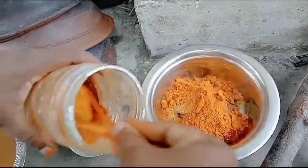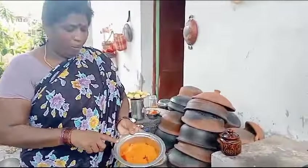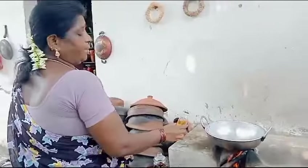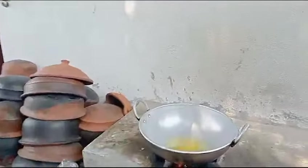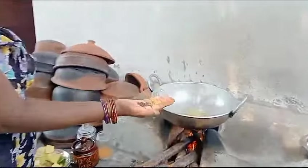Add 2 teaspoons of salt. In the first step, add 3 teaspoons of salt. Add 1 teaspoon of salt.